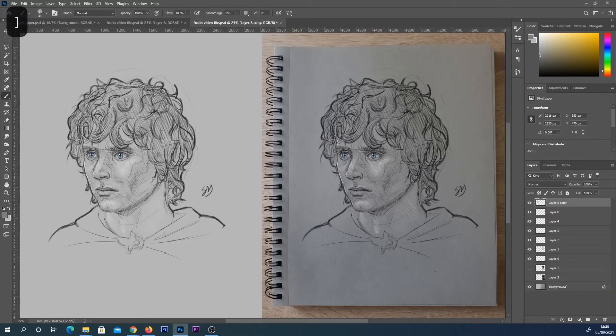I want to start by pointing out that I did use a pencil brush for this. It's nothing amazing but it just has a little bit of texture to it, but you could use any brush you wanted. I do have a video on how you can make that pencil brush in Photoshop, and for those that can't be bothered making it I do sell it on my website for like a pound or two, so I will put links in the description box below if you want to use the exact same brush.